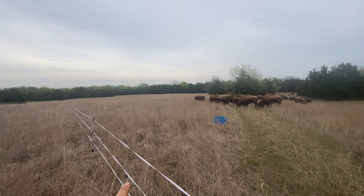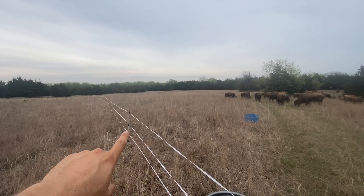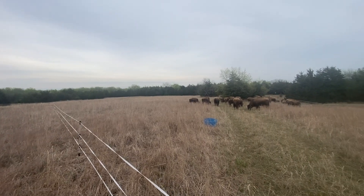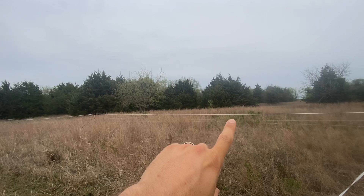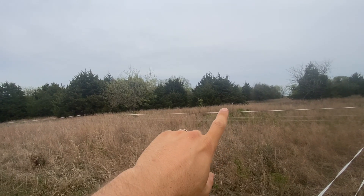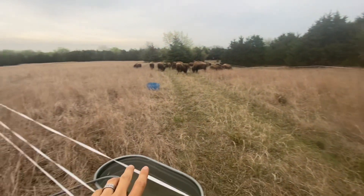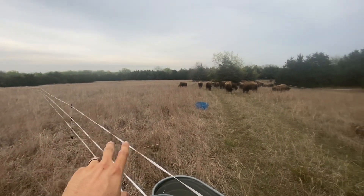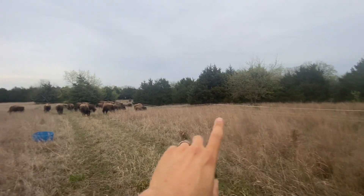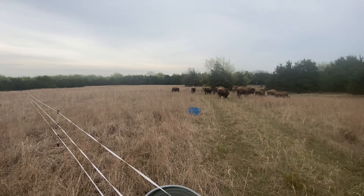We switched over to this poly tape, which is a half inch poly tape. And the buffalo seem like they see it a lot better than that poly wire. If you can see over here, we have poly wire, poly wire, and then poly tape on top. And that's been working out really well. But then I've been switching everything over to poly tape and experimenting to see which one works well. And so far, both have worked out pretty well.